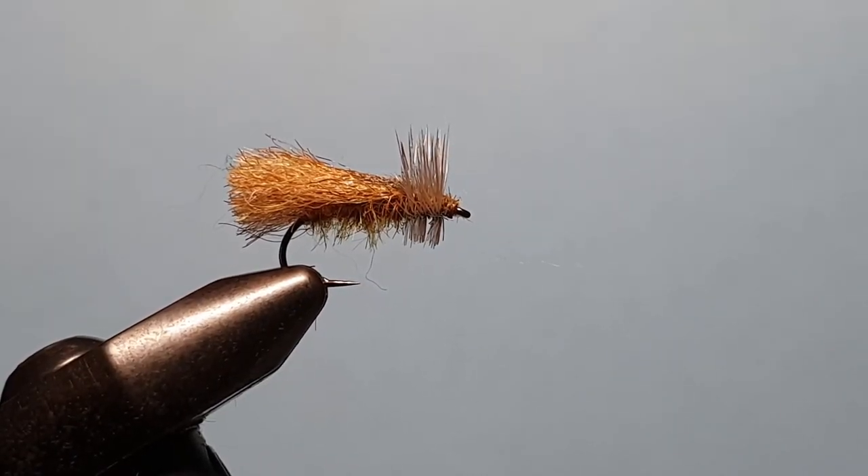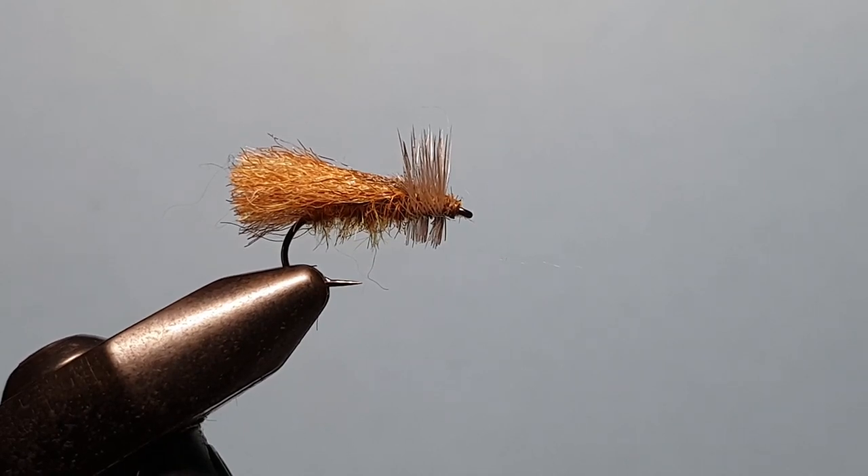G'day guys, this is Rob from troutlaw.com.au, Australia's fly tying specialist store. Today we're going to be tying my polywing caddis. It's a simple pattern, only has a few ingredients, and best of all, it catches fish. So let's get started.